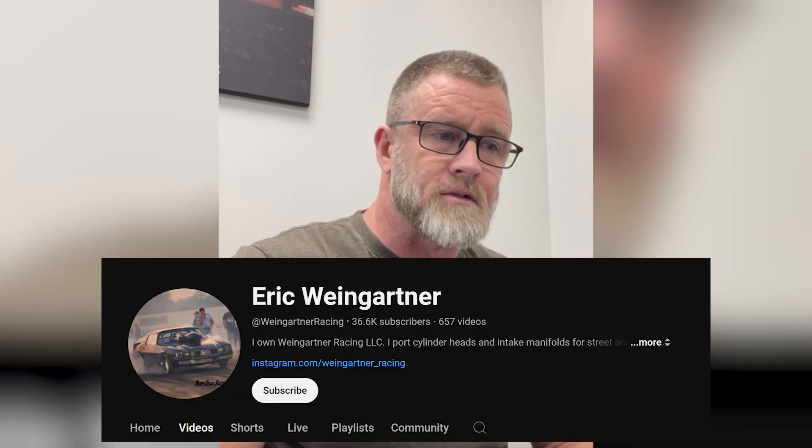I'm not sure if a bunch of you guys followed the little LS3 camshaft challenge or not. It's a pretty cool deal and I wanted to not only go over the results of the camshaft challenge but explain my methodology of what I chose for the camshaft to be entered into this competition. This was Eric Weingartner's camshaft challenge. This was a carbureted engine — a carbureted LS engine.